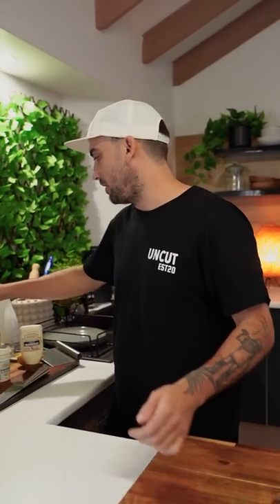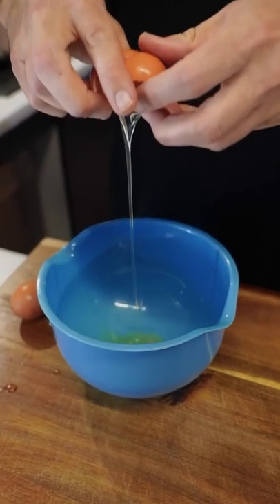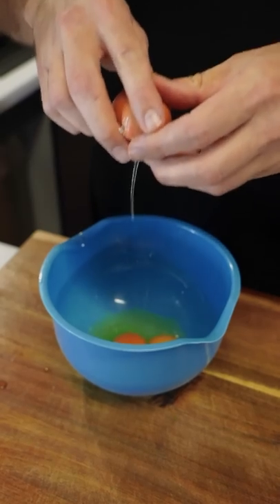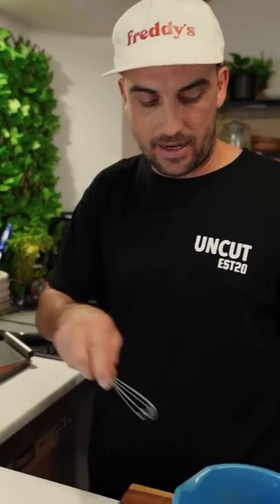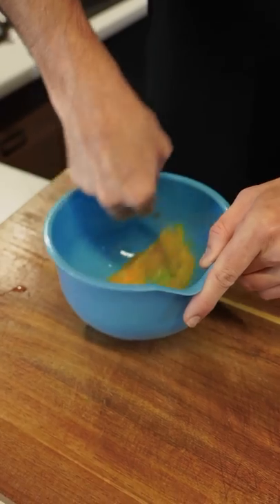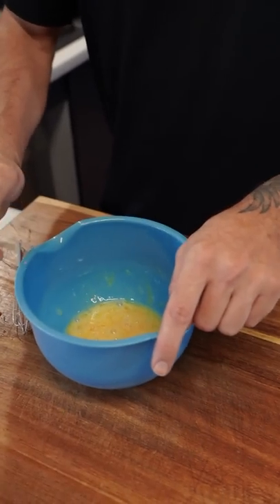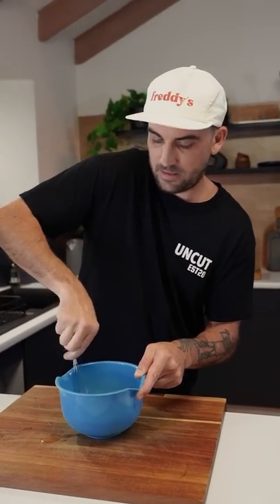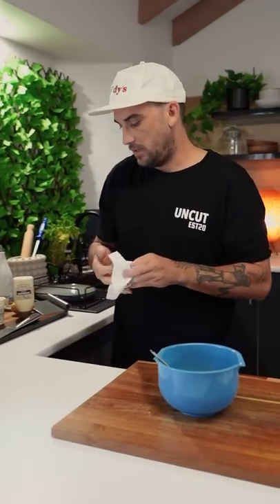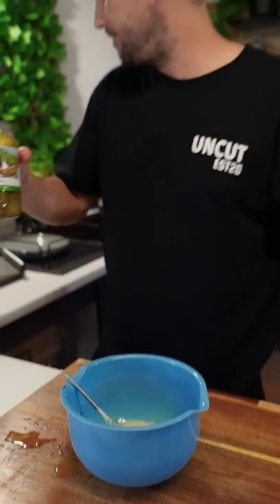Now we're going to do the egg wash. Crack in two eggs — might need three depending on how many pickles we're doing. Whisk that up. Looking at it, I want to do three — yep, nailed that one. Back to mixing. Add a little bit of that pickle juice again. Mix it up nice.